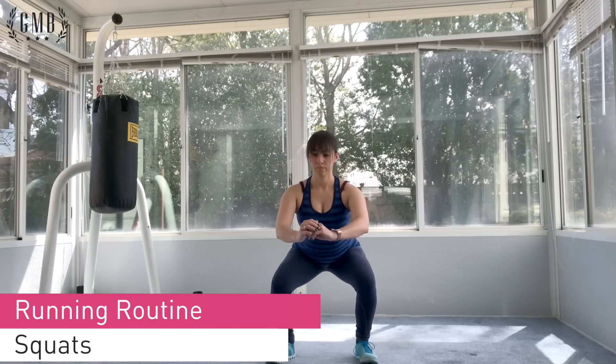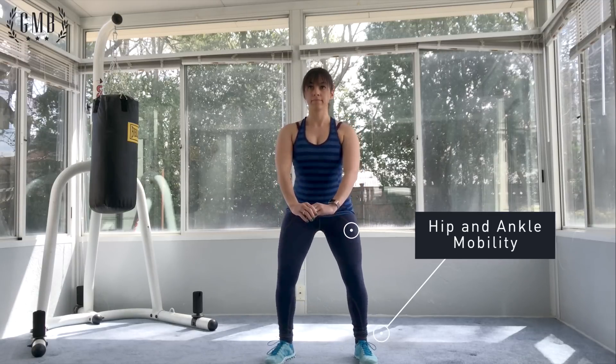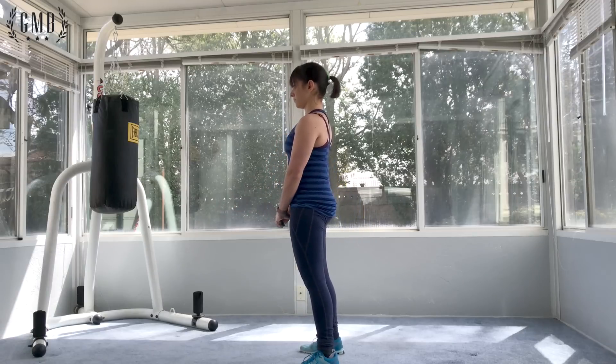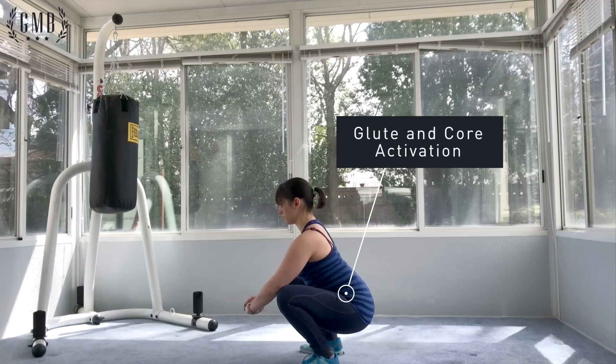Rachel's gonna start off our running routine here with squats. I'm sure you're all familiar with this — great for hip and ankle mobility and a warm-up for running. Spread your feet a little bit wider than shoulder-width apart. You can adjust your toe position; some people like to have their toes played out a bit. Do a few reps and then hang out at the bottom pushing your knees out for a good stretch.